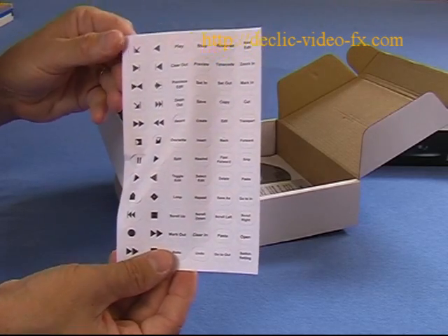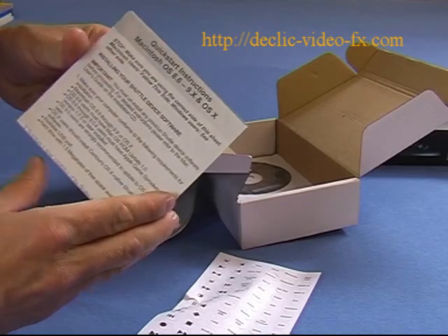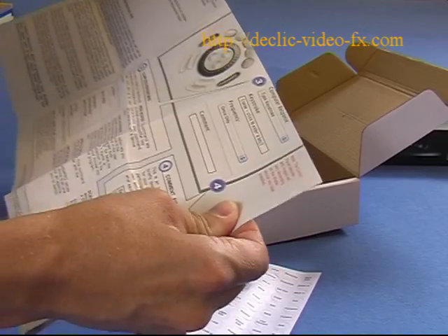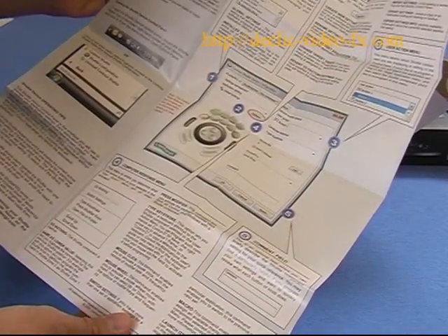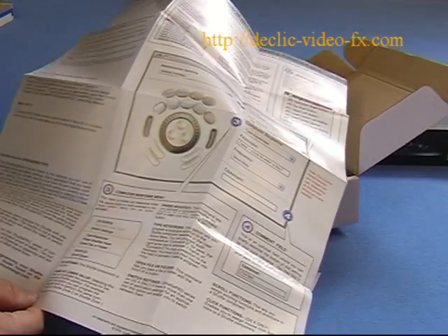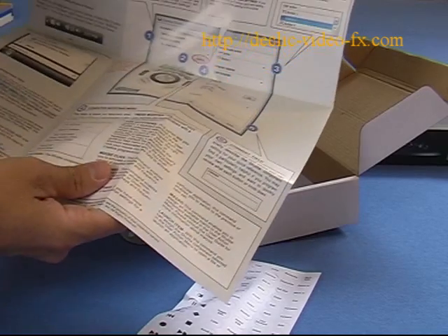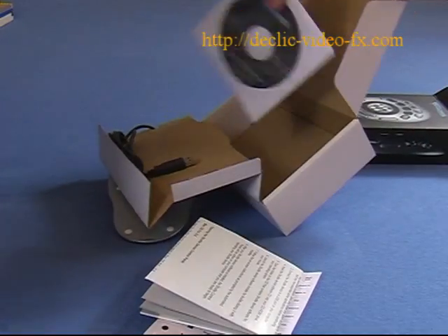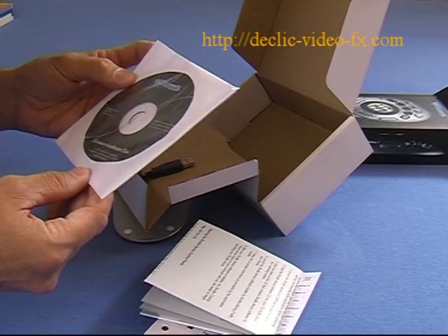The commands include play, rewind, save, delete, and so on. You also have documentation which is in English — one side for Apple Mac and another side for PC. And finally you will find the CD for the drivers.